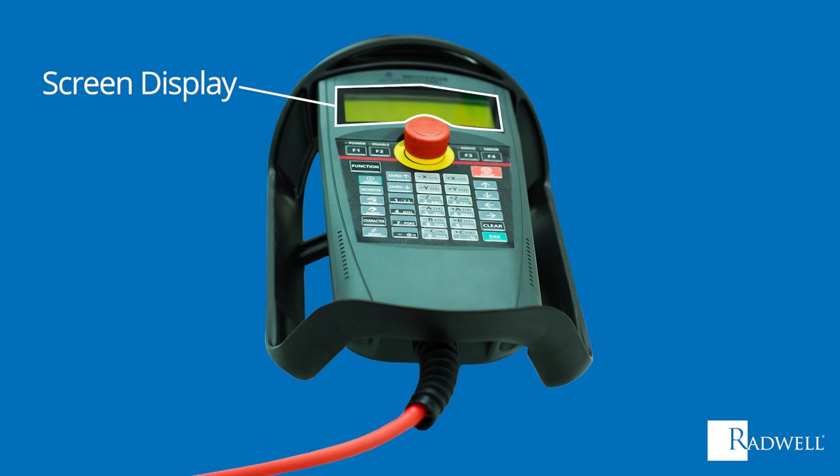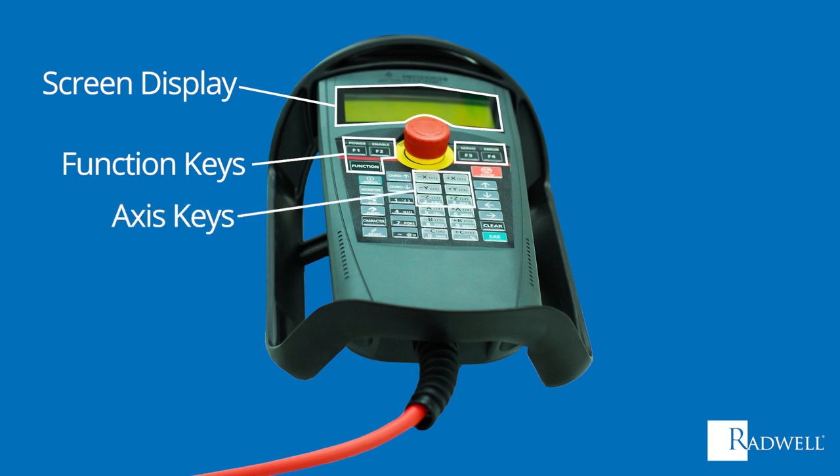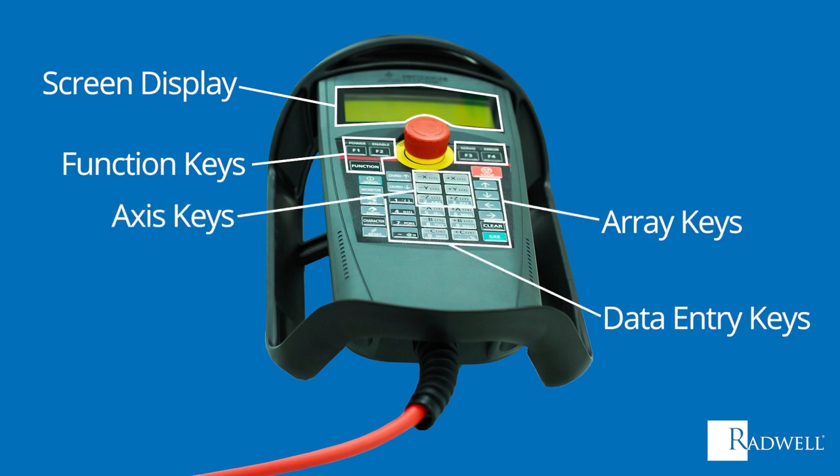Another common feature is the keypad, which is made up of function keys, axis keys, array keys, and data entry keys. The last common feature is an emergency stop button, which is a safety feature that can disable the arm power, immediately stopping the robot.